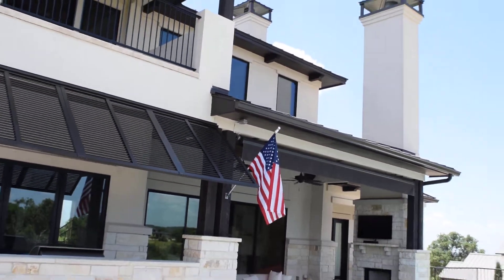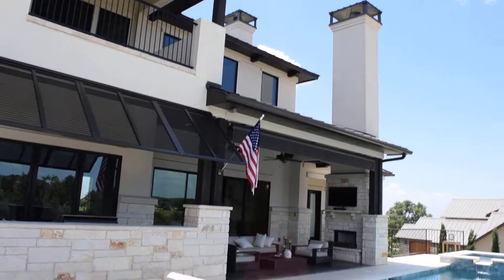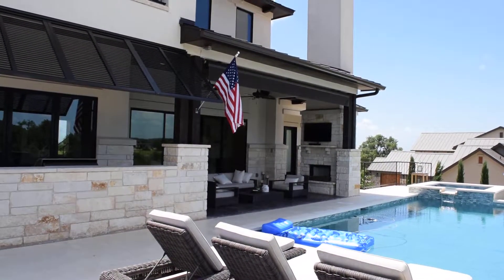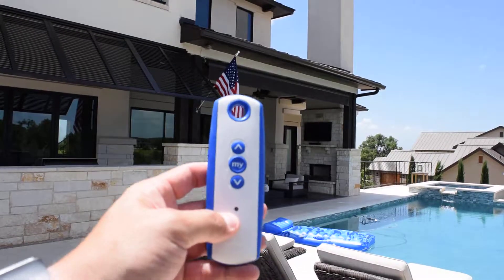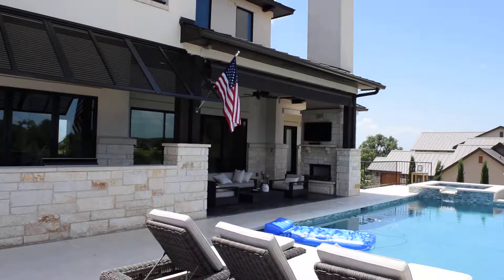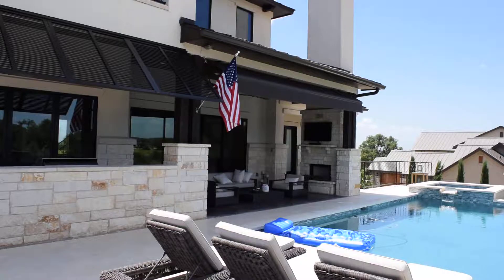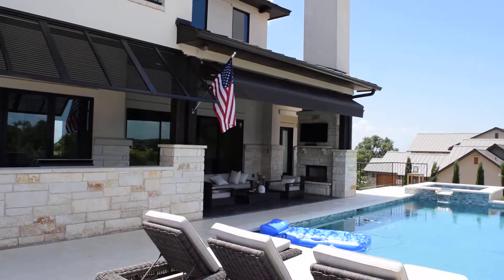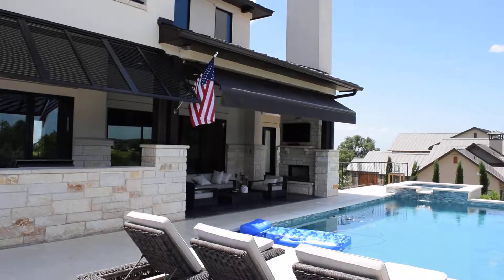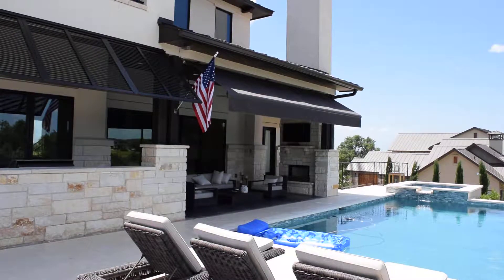We plugged the unit in up there. I'm going to show you how this unit operates. In my hand I have an exterior single-channel remote, a completely wireless unit. I'm going to open the awning. The customer has a covered patio and wanted a very aggressive pitch on the awning so that as the sun comes down during the summertime, it can protect his interior patio as much as possible.